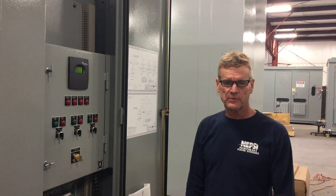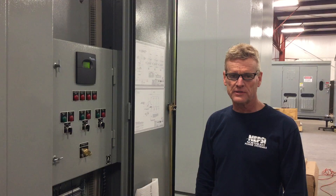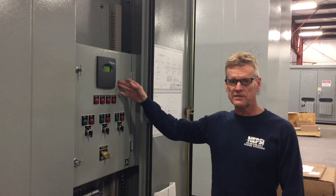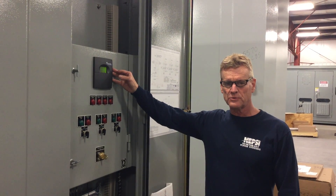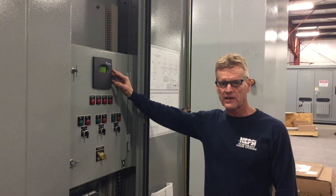Hi, I'm Mark from Northeast Power Systems, and welcome to NEPSI Factory Talk. Today we're going to look at the Nokian NC-12 Power Factor Controller, and specifically we're going to look at how we can fix an incorrect power factor reading.